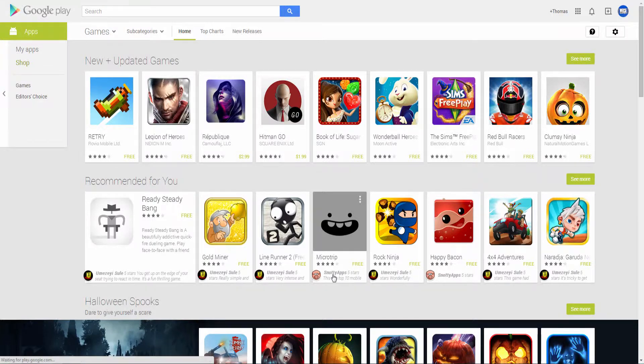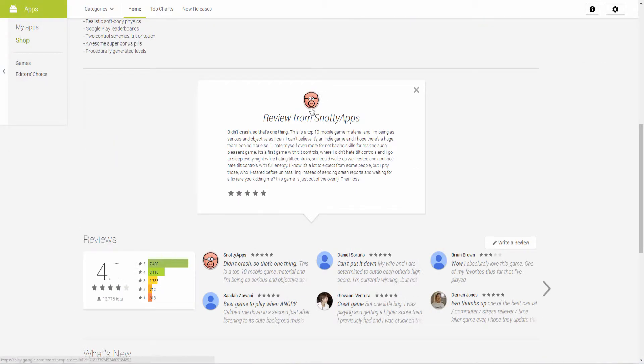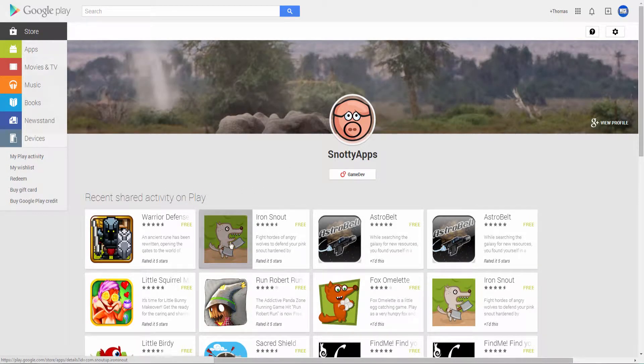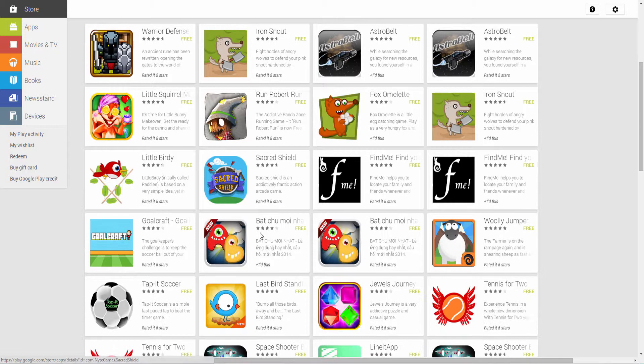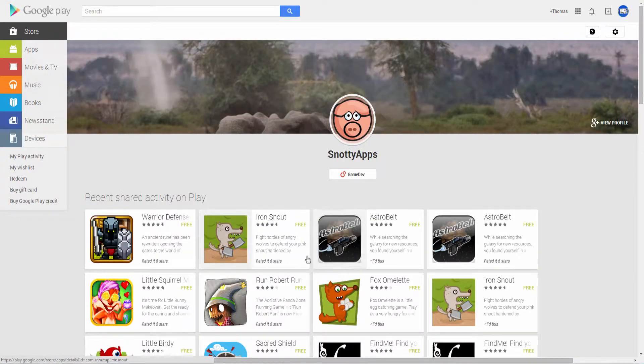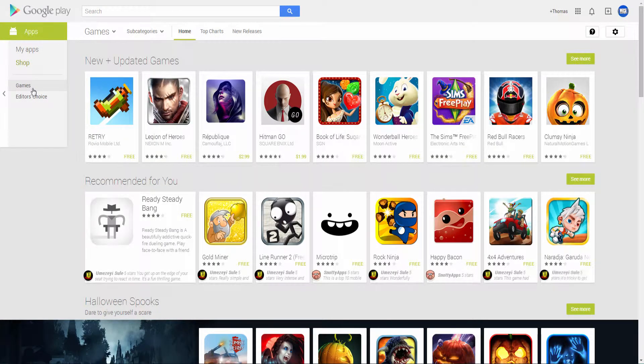So there are ones by Snotty Apps, which is the group that made this one here. Here's Snotty Apps. They have a really cool game — Iron Snout is one of them, and Chris Bacon. That's one of the ones that they made here. Chris Bacon is actually a really cool app that they made as well. So I'm looking for indie developers that make Android games. I can basically record any Android game — I don't see why my phone wouldn't support it.